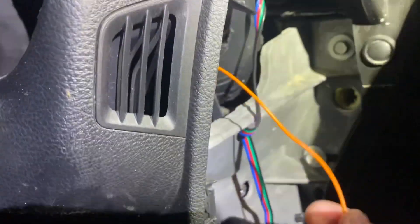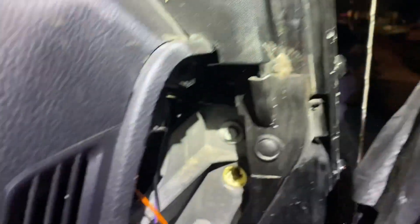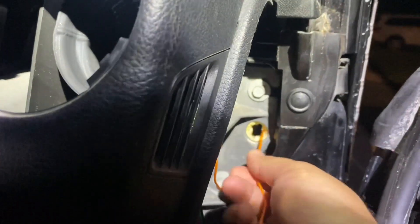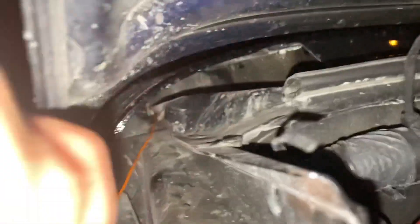For the power source, go through this little firewall hole right here — it's going to take you right to the battery. Mine is already open because I've used it before. Go ahead and pass that through and I'll show you how it comes out on the other side. See that's the little firewall hole — go ahead and pull it through. Nice. Now you can zip tie it.